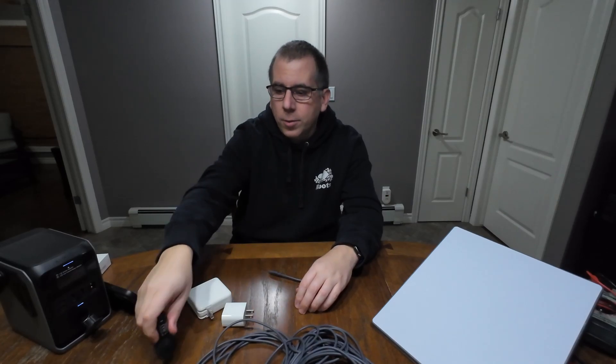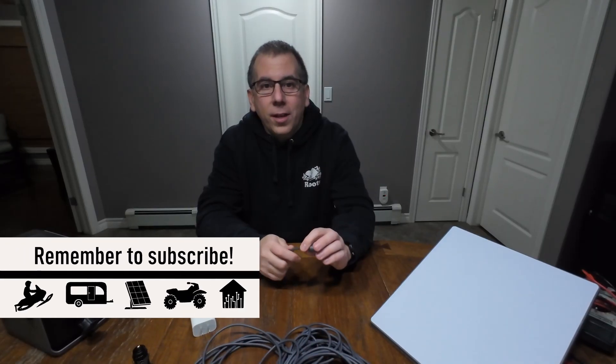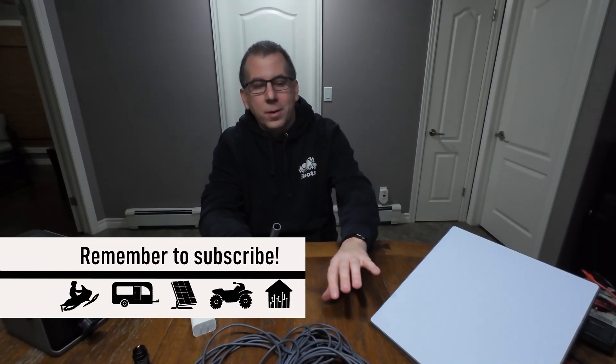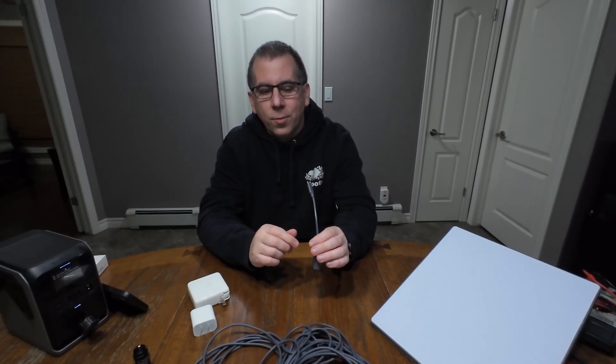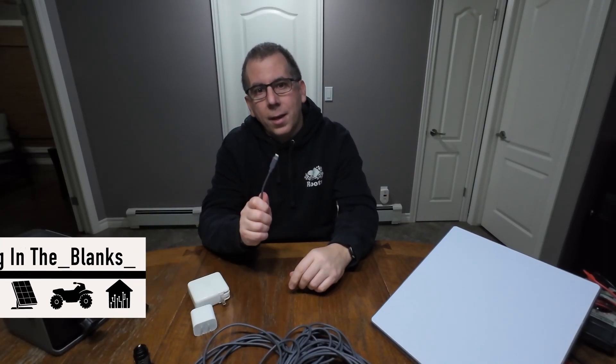Or you can get cigarette lighter adapters that support 100 watts. Or if you want to use household plugs, you can get the higher models that do support it, but watch out for the ones that don't. Hopefully I've been able to demystify powering the Starlink Mini using USB-C, and that you now understand that USB-C is not quite so simple — it's quite easy to overlook some important details that will cause you problems. So if you like content like this, please like and subscribe and have a great day.